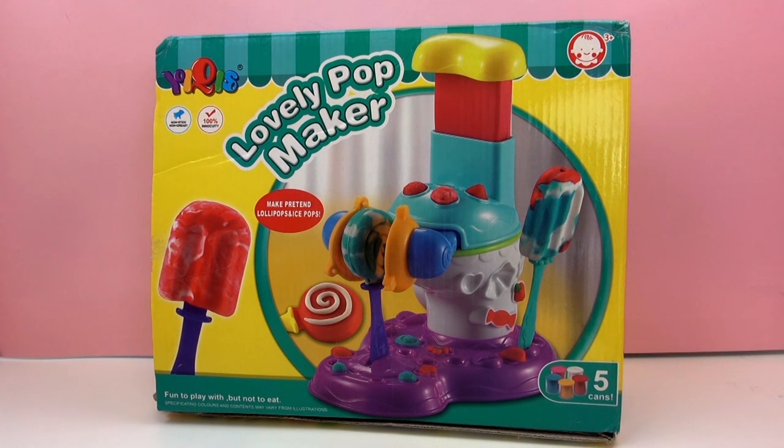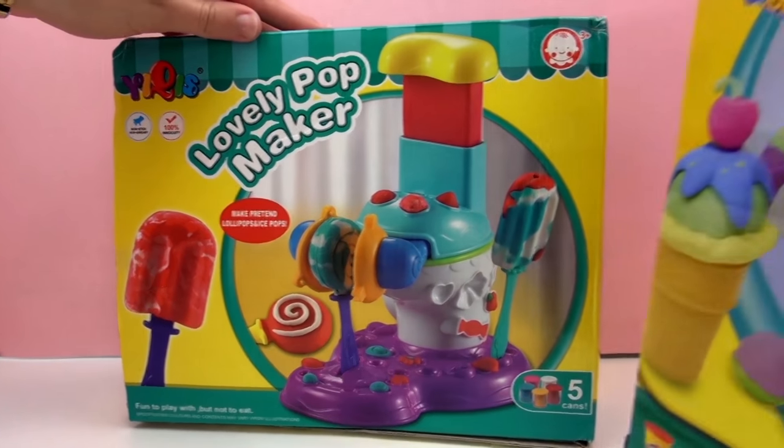Today I have for you guys the Lovely Pop Maker, and this is intended for kids ages 3 and up. I believe this is from a competitor of Play-Doh because we thought this was Play-Doh but it looks like it's a different brand — kind of maybe trying to be Play-Doh.